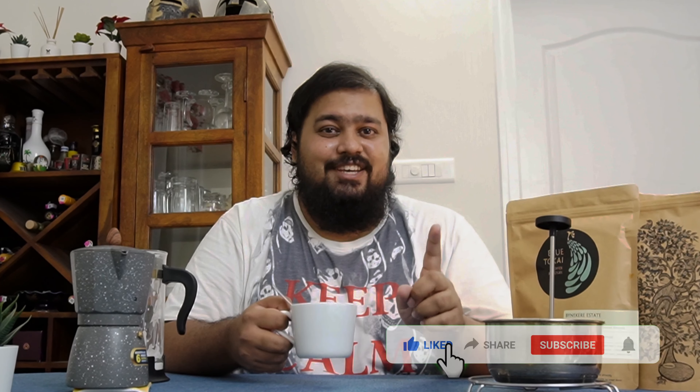We hope you had fun watching us make this — we sure did have a lot of fun! I'm gonna link everything I've used in the description. Don't forget to like, share, and subscribe.